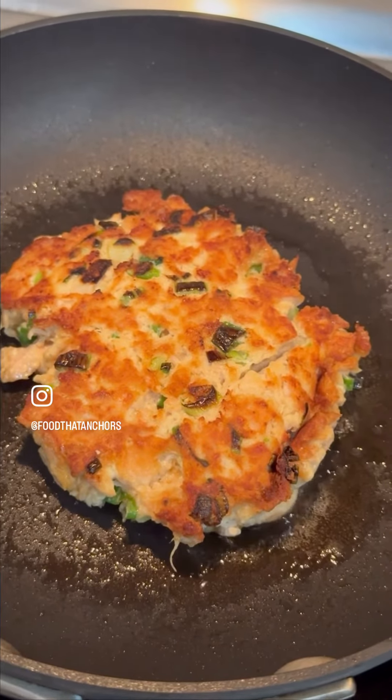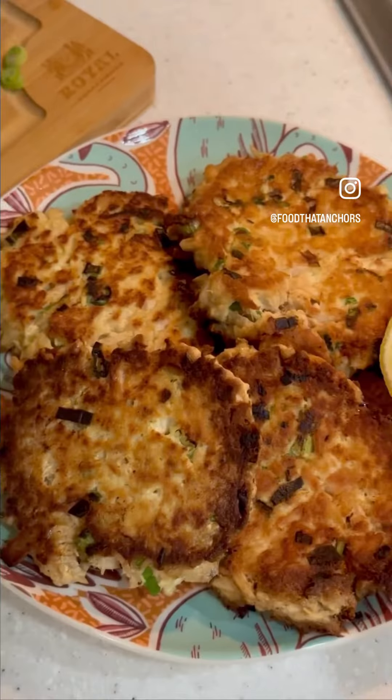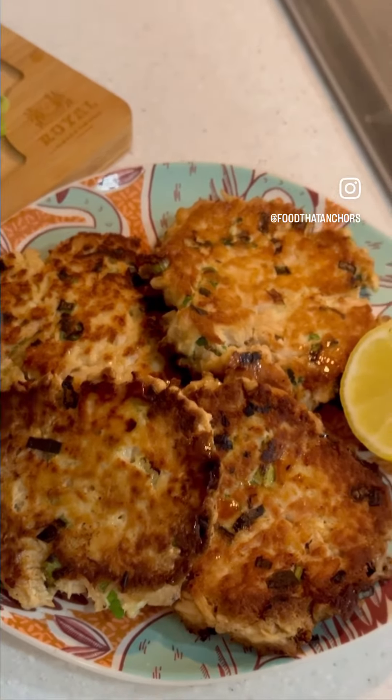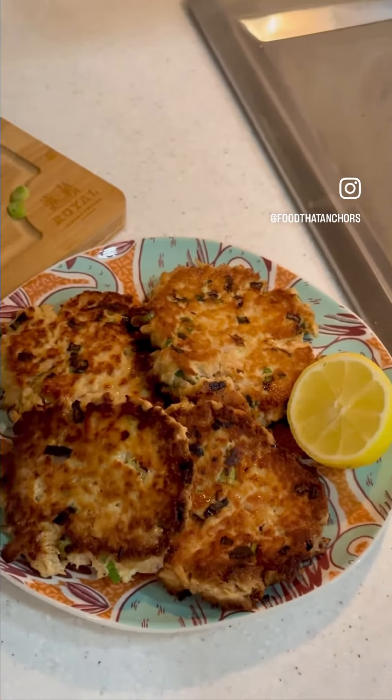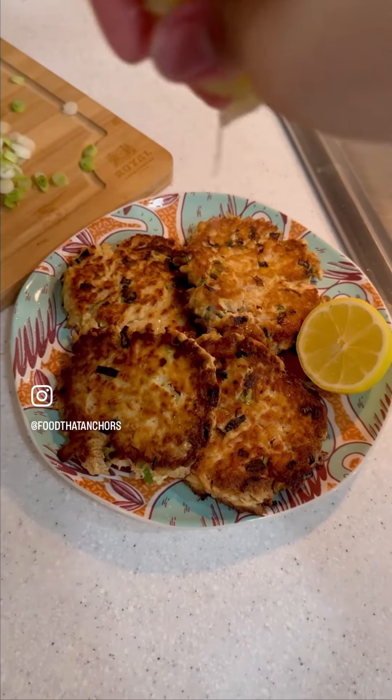You can eat it straight up, or serve it over a bed of lettuce as a salad, or put it between two pieces of bread as a sandwich. Before serving, drizzle more lemon juice over it just to really brighten it up and give it that balance of meatiness and acidity.